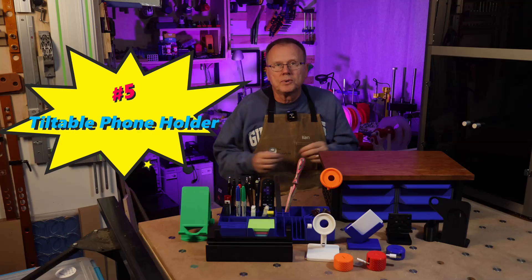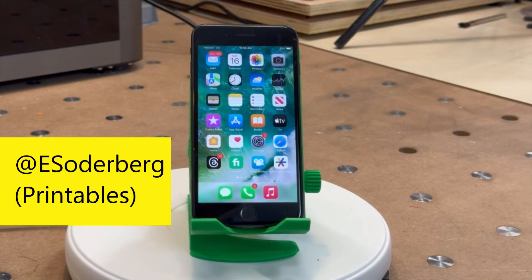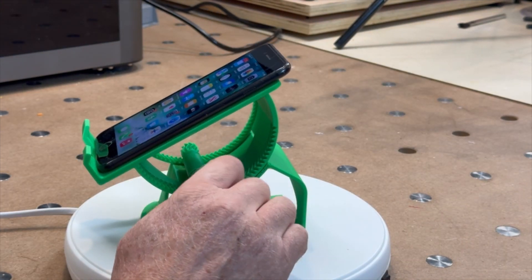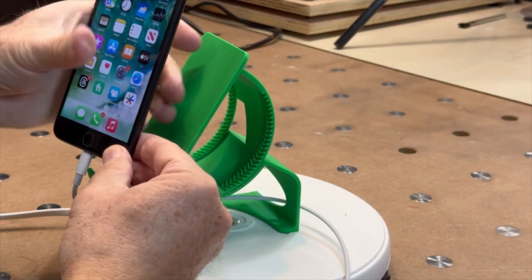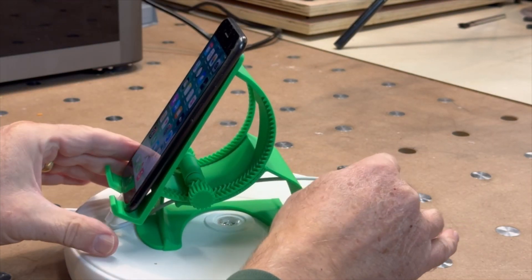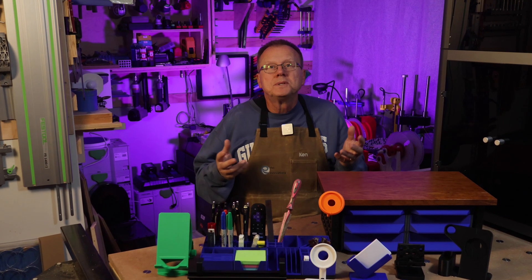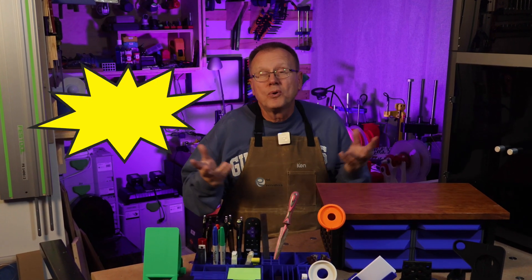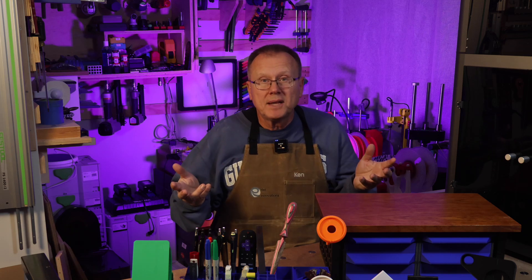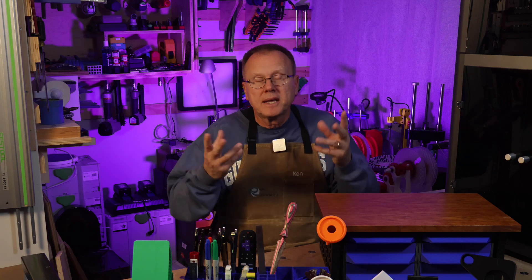Number five: tiltable phone holder. This unique tiltable phone holder is designed by E Soderberg on Printables. The geared knob allows you to tilt the phone from almost 90 degrees vertical to horizontal. The holder is designed to hold your phone in the vertical or horizontal position, and there's a clearance in the vertical position that allows you to charge your phone using your charger cord. The part prints in place and it takes about four and a half hours to print. This design definitely stands out — in fact, there have been over 32,000 downloads of this design. Link in the description.